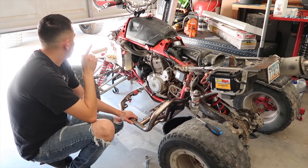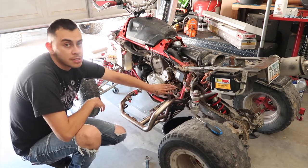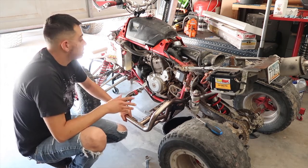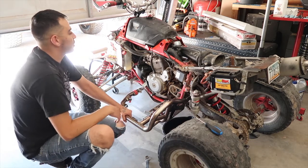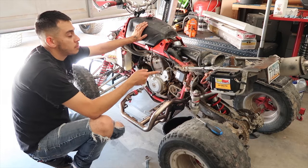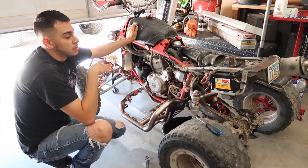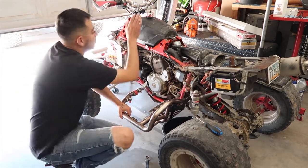I also looked for the chain cover plastic. I haven't ordered anything yet — I kind of want to get it started first so I feel more comfortable putting more money into it. I'm going to drain the tank and hopefully it starts after that. If not, I might try spraying some starting fluid through the carb just so I can hear it run. It does sound like it has compression and turns over really well, which makes me feel better.